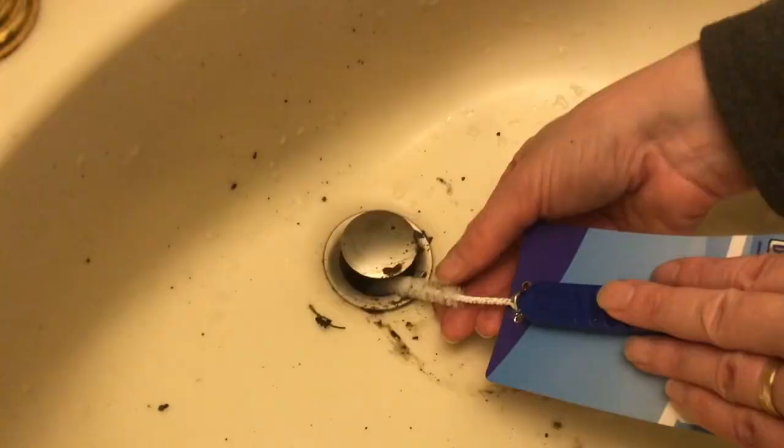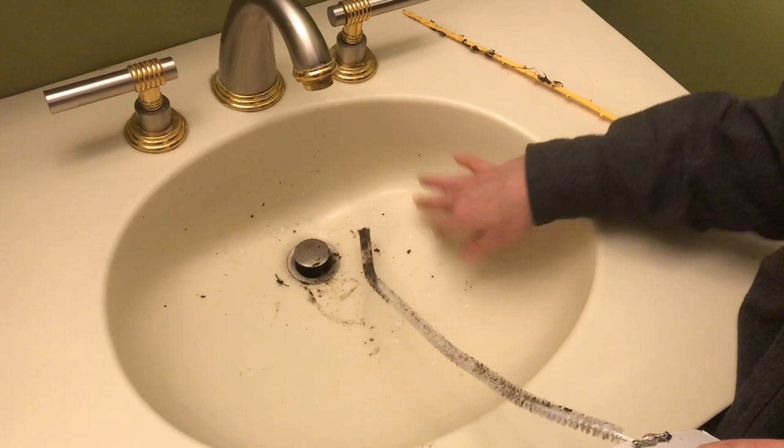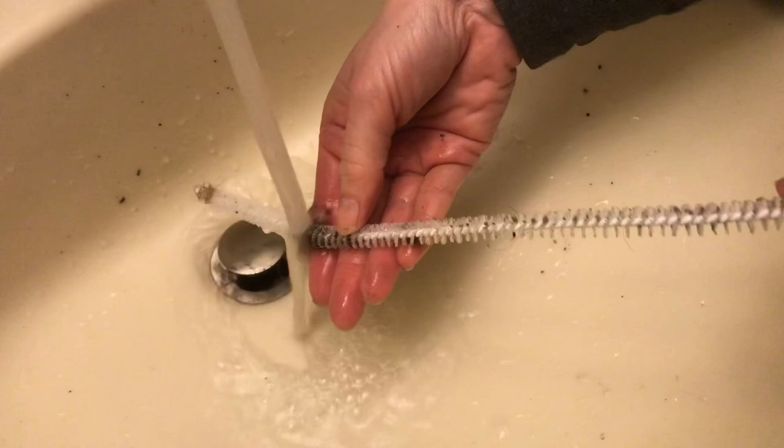This is so much easier, so much more effective, and it was actually a dollar cheaper. Now that we've got it all knocked loose from the inside of the pipe, we can just rinse it down — it'll go right down. We've cleaned the inside of the pipe and then we can reuse it next time. It cleans up so easily.